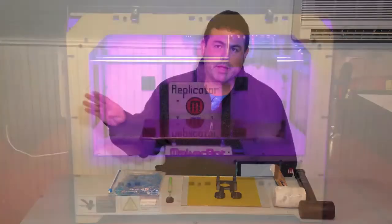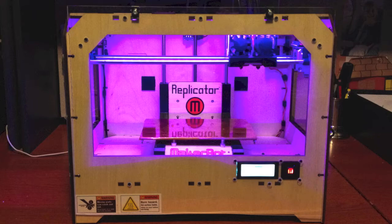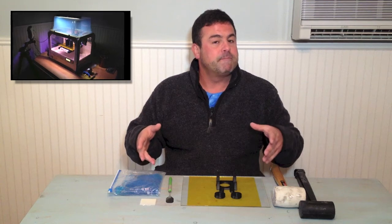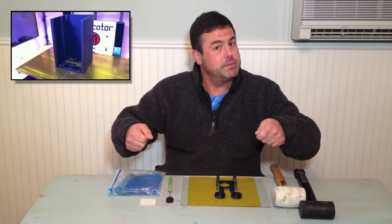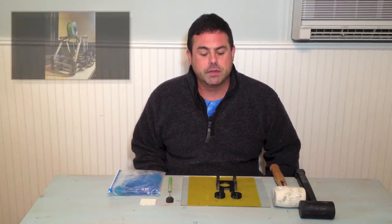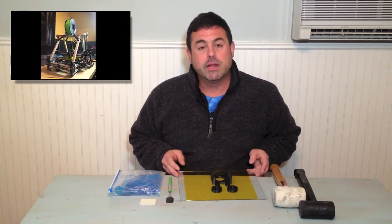Now in the MakerBot Replicator, the platform is fixed inside the machine, so all this work you have to do inside the machine. But on some other printers, for example the Mendel Max that I'm using, there's a removable glass plate.